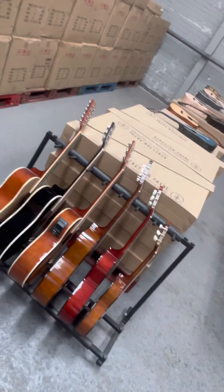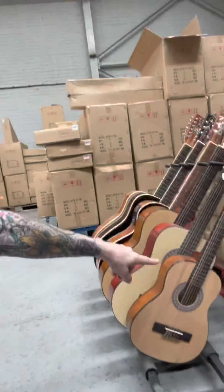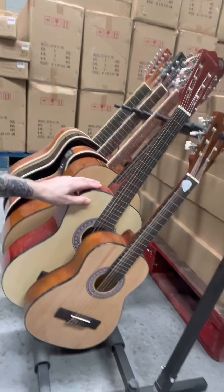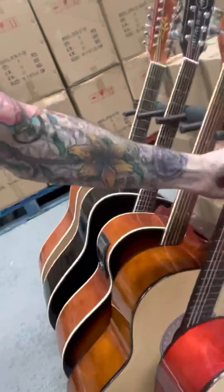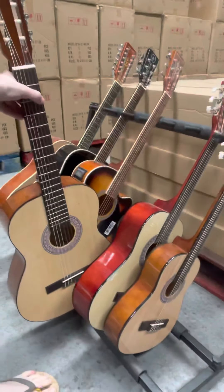From our original range, we've got a little quarter-size classical guitar for kids, a three-quarter size classical guitar for seven to eleven or twelve year olds, and our full-size adult classical guitar — those are the ones with the nylon strings.